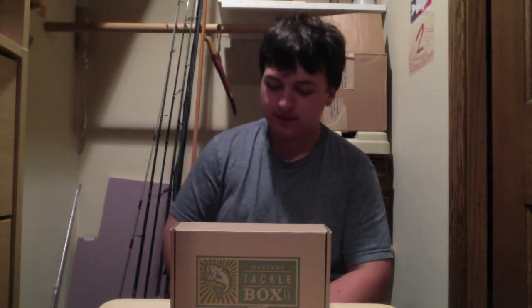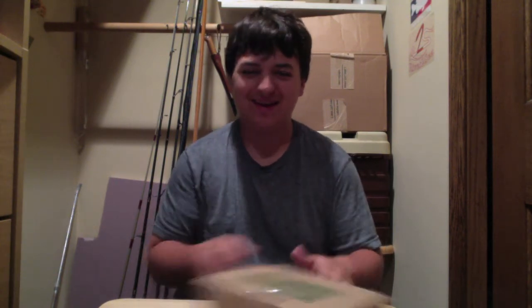Hey guys, welcome back to another episode of Fishing 2 Limit. On today's episode we have another Mr. Tackle Box to show you. This is for June. Sorry about the late May one — just made the other video, so I'm just getting this one out.